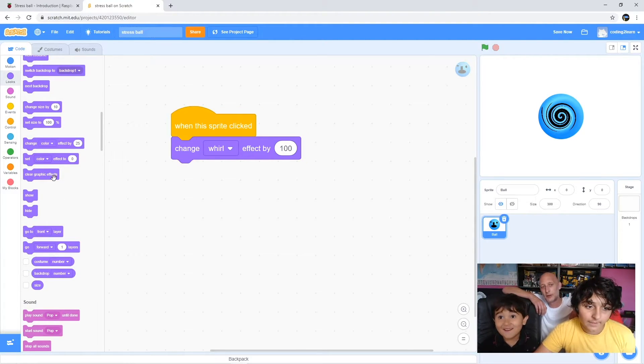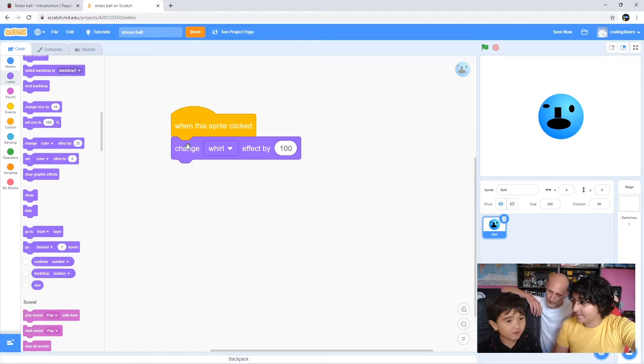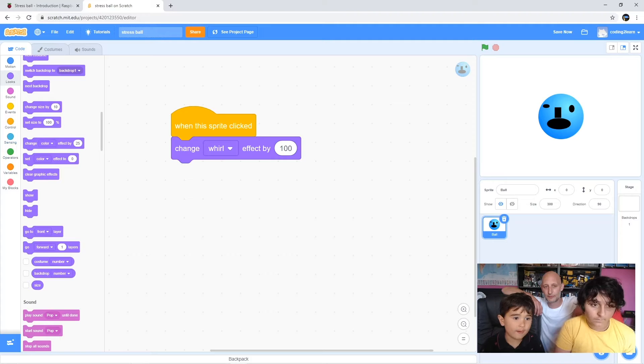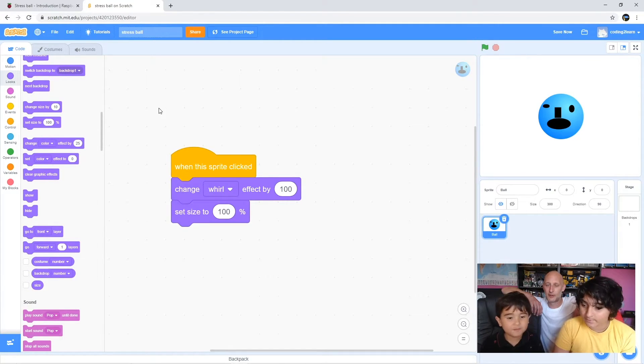The next thing we want to do is - as if you're squeezing it - make it a bit smaller, because whenever you squeeze something it gets a bit smaller. So what you want to do is grab the 'set size' button - set size, not change size. That's the one. Perfect. Now just drag that underneath the 'change whirl' block.